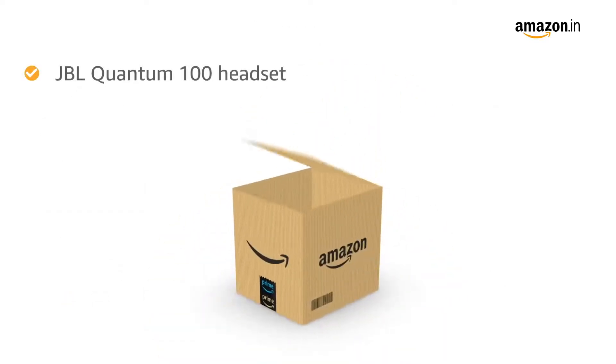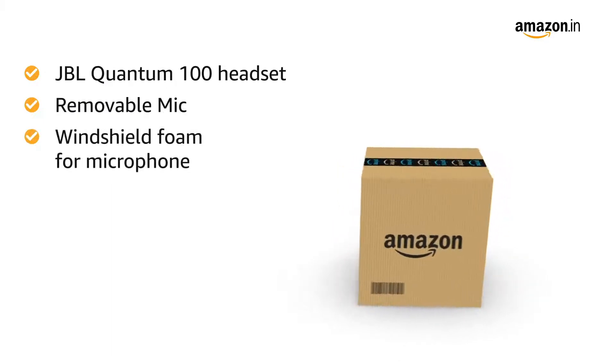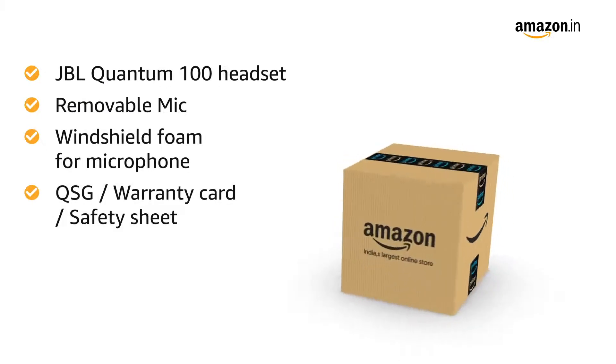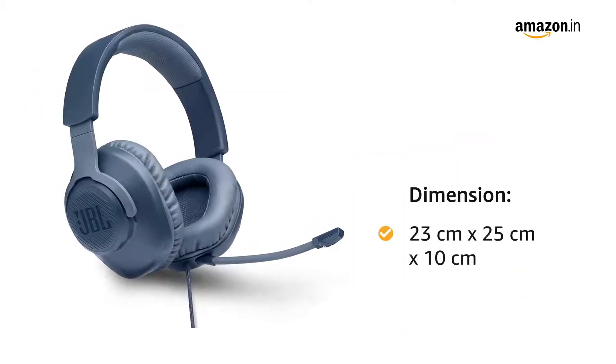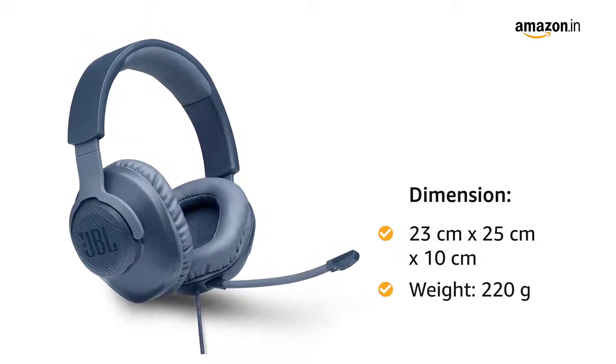Inside the box you will find the JBL Quantum 100 headset, removable mic, windshield foam for the microphone, and QSG or warranty card or safety sheet. The dimensions of the headset are 23 cm by 25 cm by 10 cm and it weighs 220 grams.